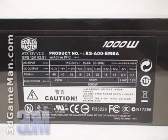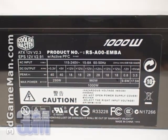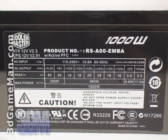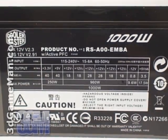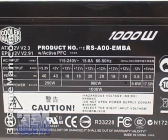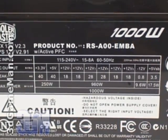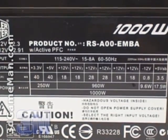Some might be interested to know the peak amps on each rail. The plus 3.3 volt and 5 volt rails are both 40 amps each. Now unlike some power supplies that have 1 or even 4 plus 12 volt rails, this product has 6. The plus 12 volt 1, 2, 5, and 6 are 18 amps each, and the plus 12 volt 3 and 4 are 28 amps each.